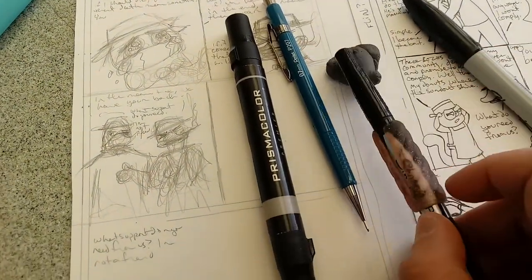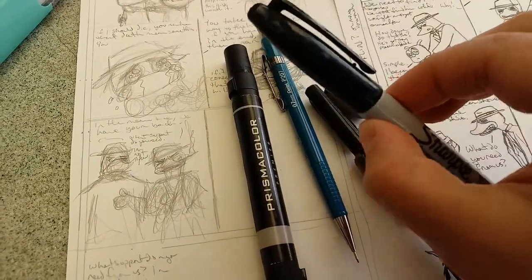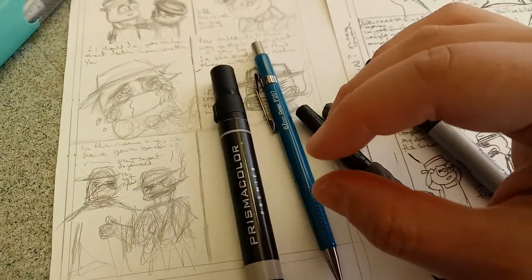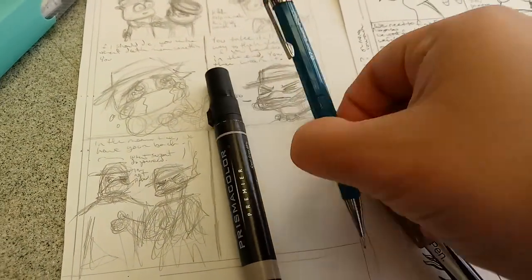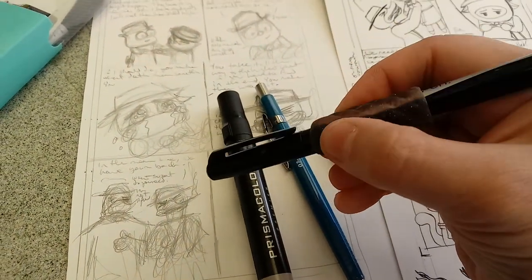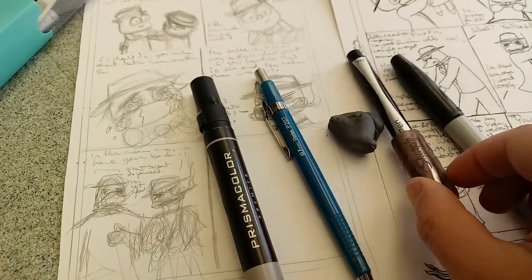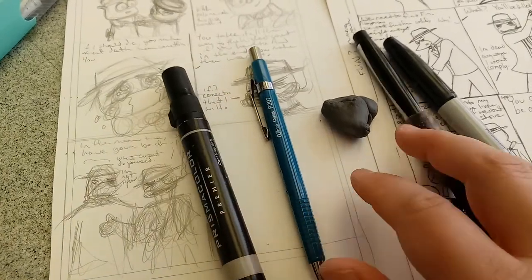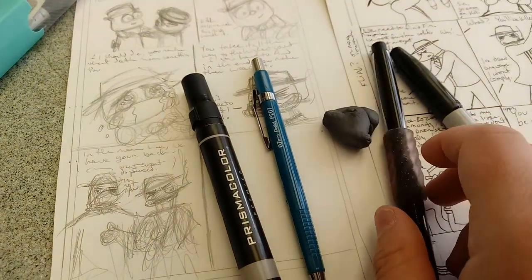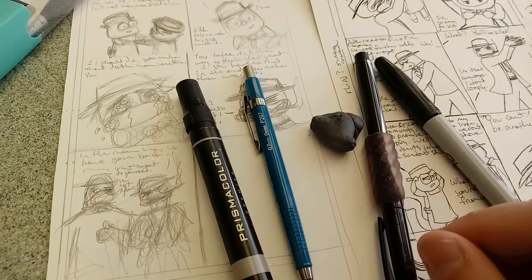I do need one of these little grippy things that makes the pen a bit wider. I need to get another one for this pencil because I have joint issues, so it's really hard for me to hold my hand like this for a long time without something to push against. A wider pen is much easier on my hands. These things come in packs of six or so for about a dollar — highly recommended for those who have joint problems.